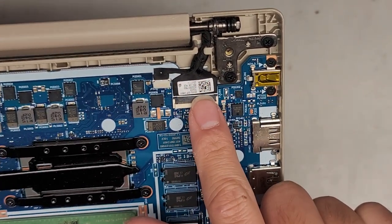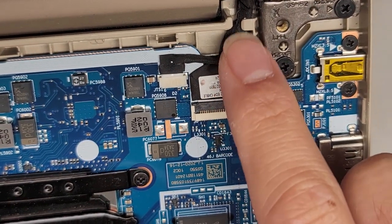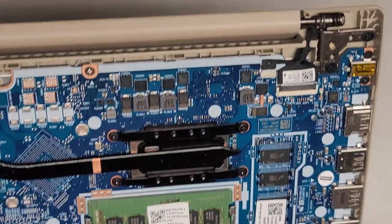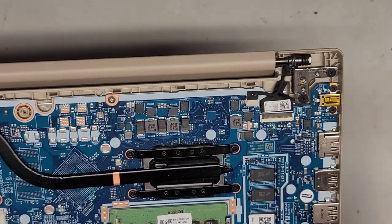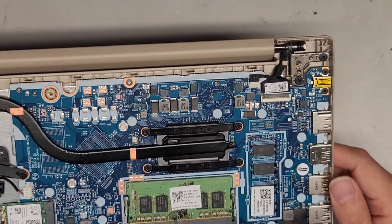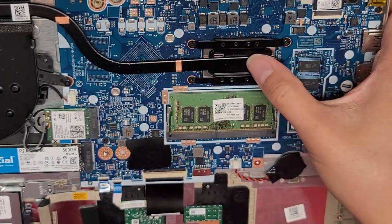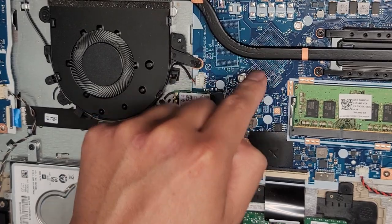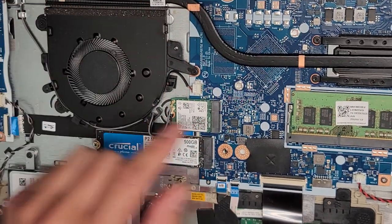The LCD LVDS cable connector is right there, and there's a connector that's one piece going through the same wire — this is likely for the camera and microphones, or maybe the touch screen. If you're having issues with either, try unplugging and plugging it back in. The CPU is soldered to the motherboard so you can't upgrade it. Some models have a GPU with GPU memory and a GPU die, but this model doesn't have that.